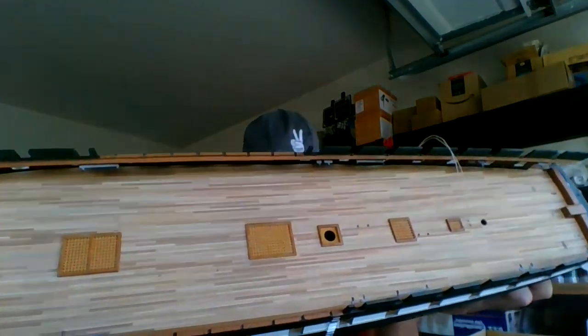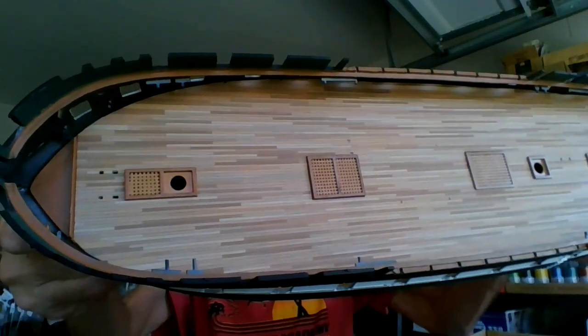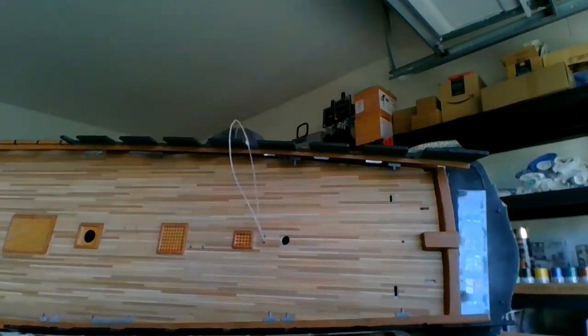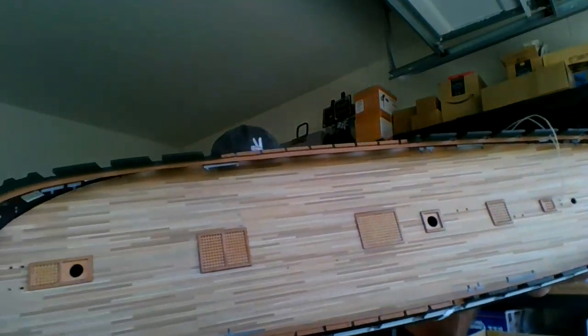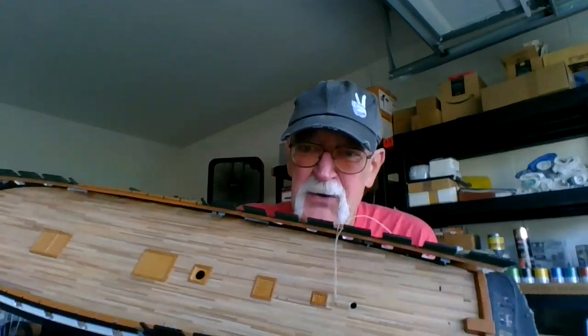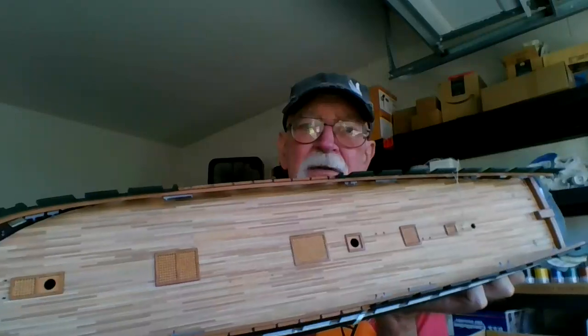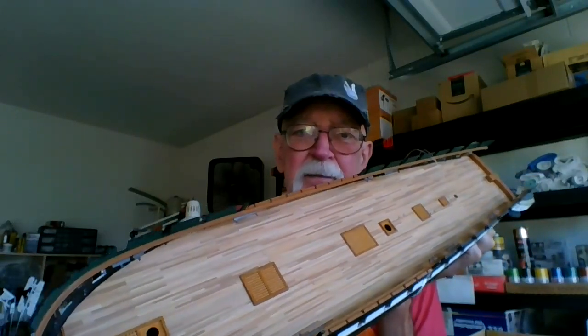I'll show it to you right now. Here's the wooden deck - it just came in there just right. So far, so good. This is from Scaled Decks. Follow the instructions and it's perfect. I dull-coated it before I put it on overnight - that's what they said to do and it definitely worked. You just got to work it, and it fit in there just perfect. I have no complaints about that.